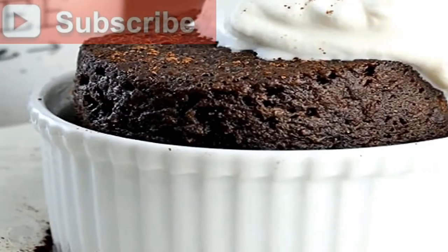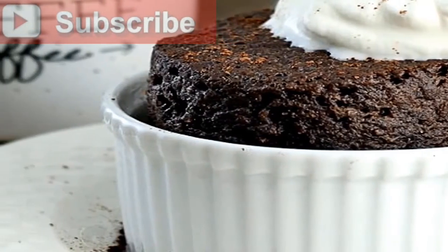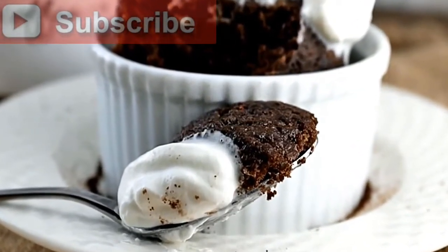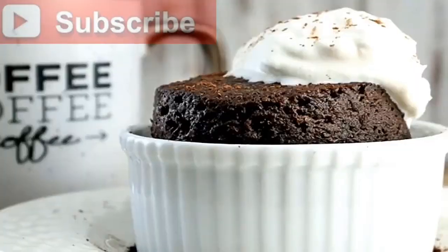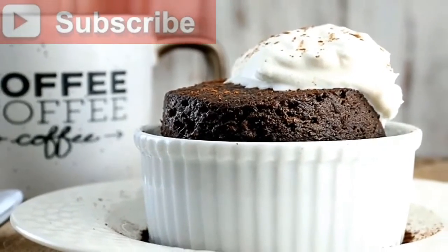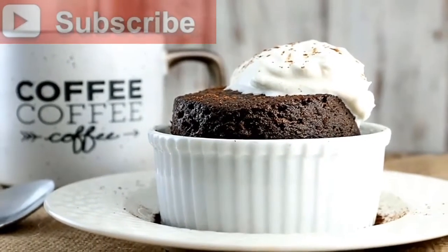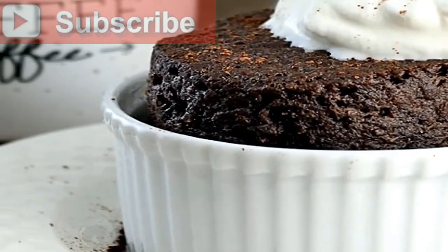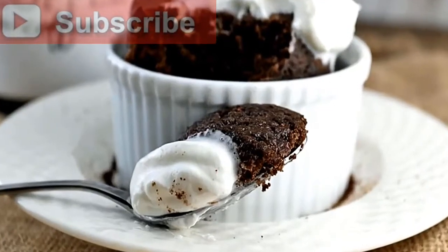Keto chocolate cake in a mug. There comes a time in everyone's ketogenic life where you crave something sweet — cookies, brownies, cake — but there's nothing that you've pre-made and nothing that is low carb laying around. In under five minutes, you can have a chocolate cake that's rich, delicious, and sure to slam those cravings straight into the ground.